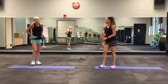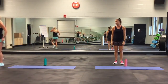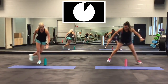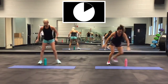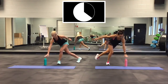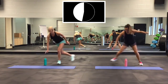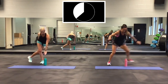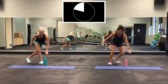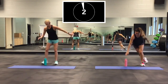Now skaters. 30 seconds. Here we go. I'm not going to jump — getting that leg behind me. But keep being low. Almost there. 3, 2, 1. Good.